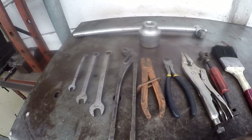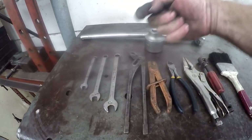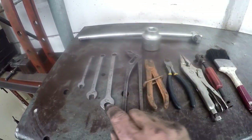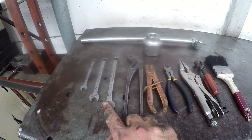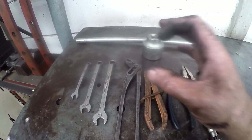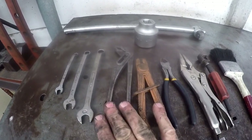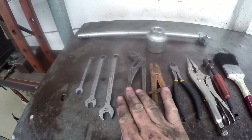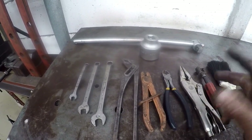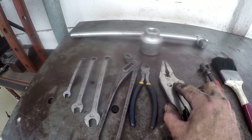You're also going to need a size 8 spanner for the bleeding nipple, a size 11 spanner for the brake fluid feed pipe, a size 13 spanner for the anchor bolt that holds the cylinder onto the backing plate. And then of course a side cutter, water pump pliers, and special clamps if you have them — if you don't, you can just use a vice grip.